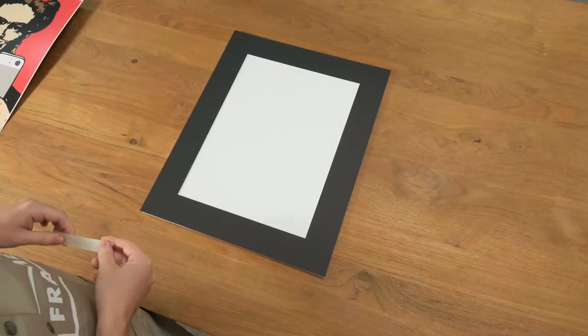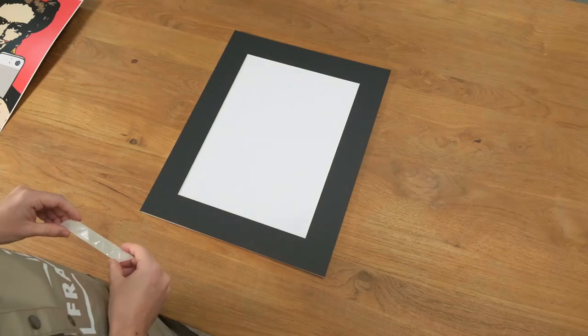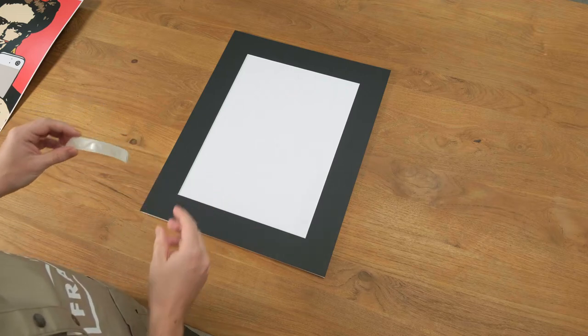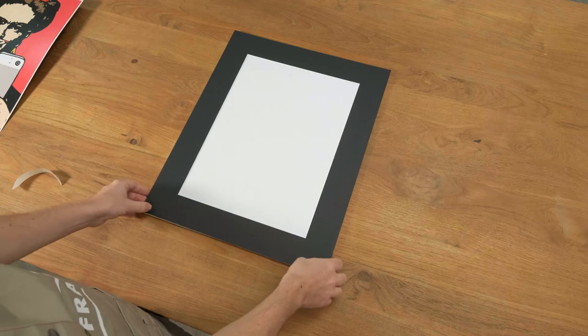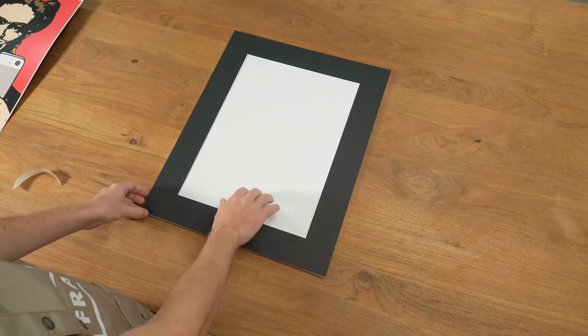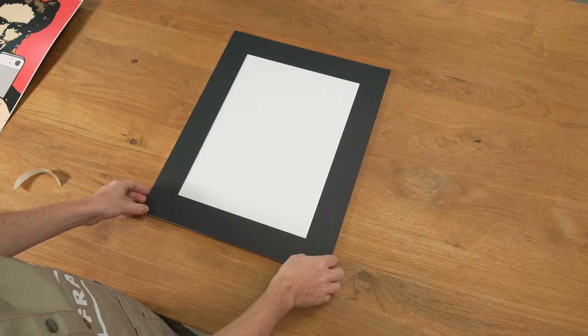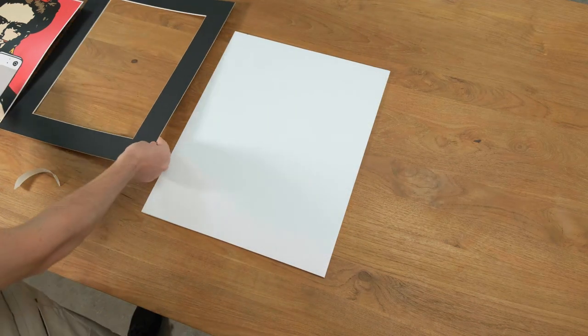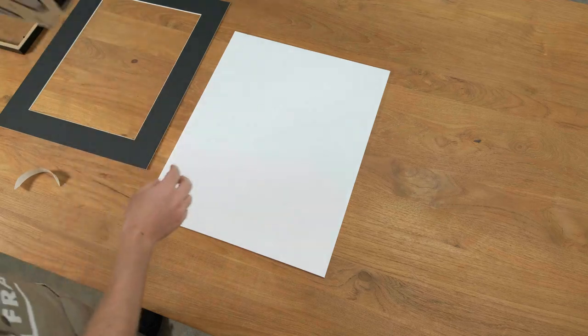Another method that we sometimes ship, depending on the size of your frame, is also with photo corners. For this one, we've already removed the PVC backing board and the black matte border. So we're just going to take the matte border away for a second and bring in our poster.